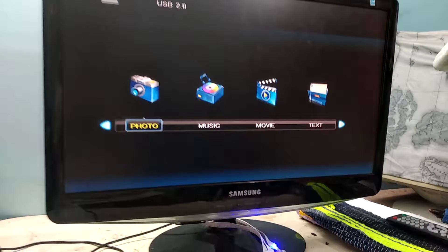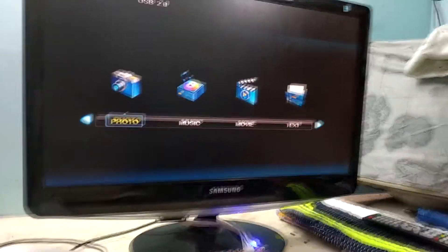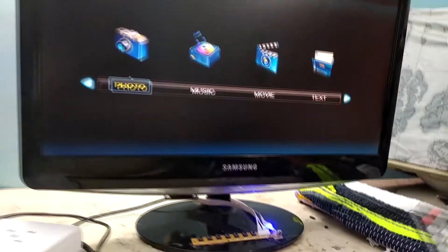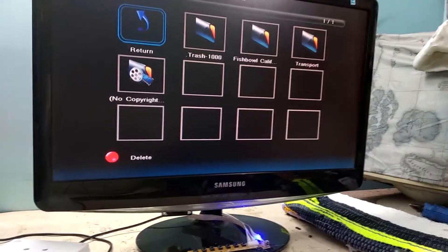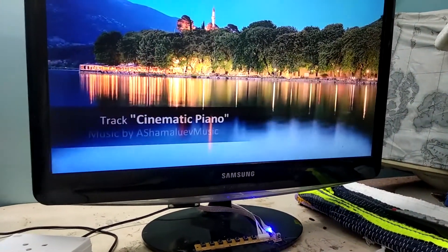There we go — we got the speakers on the back. Now we'll power on the monitor. The speaker is hanging from the back. Now I'll play media to show how it works, and I'll place the microphone in front of the speaker.